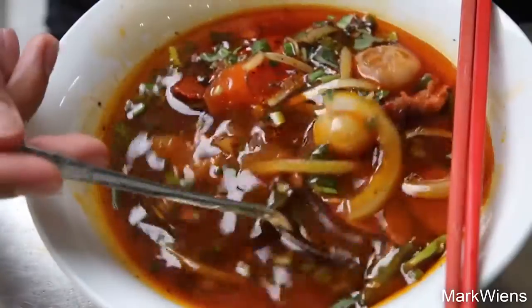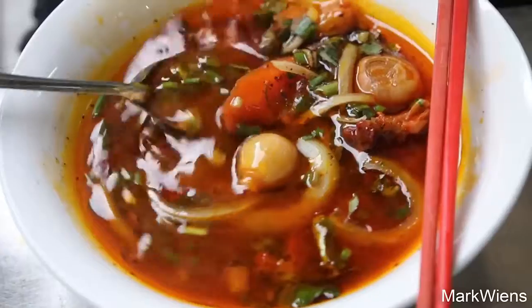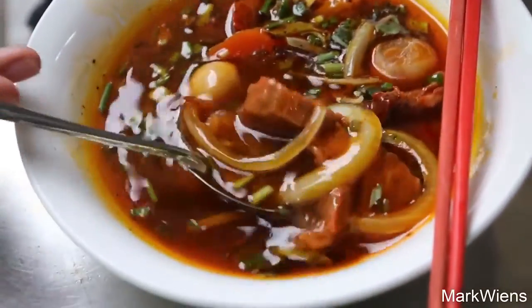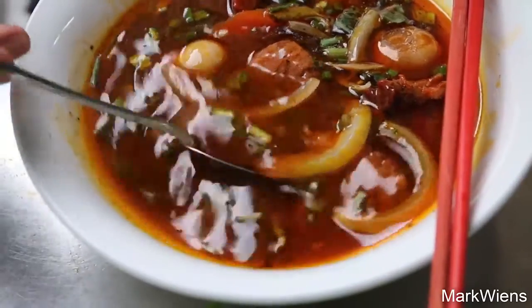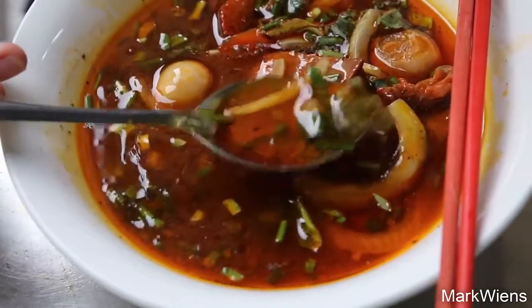It is looking a little bit oily, but it also smells really good. I got some nice chunks of beef, there are onions — these look like shallots — carrots, and then she sprinkled on some black pepper. I'm just going to taste a little bit first, and I think I'll then garnish with chili and some herbs as well.